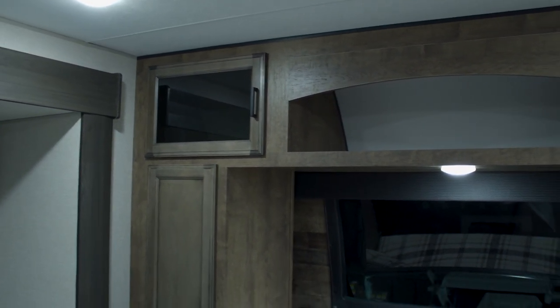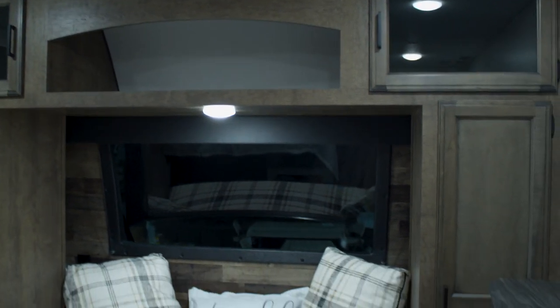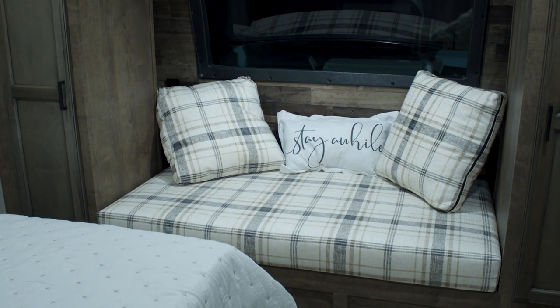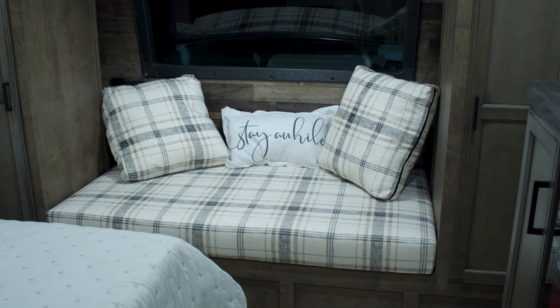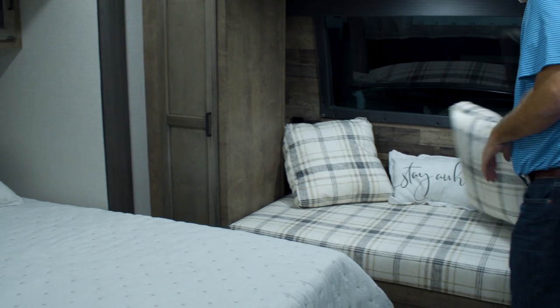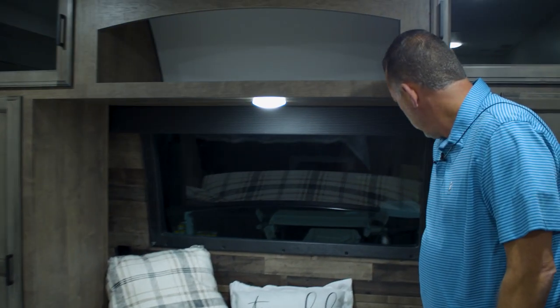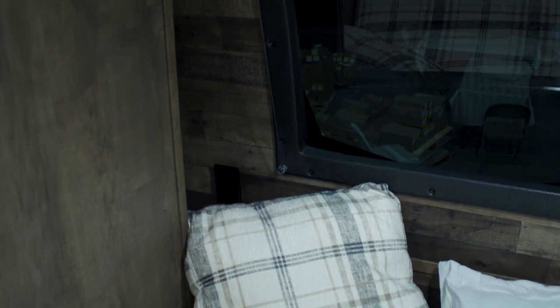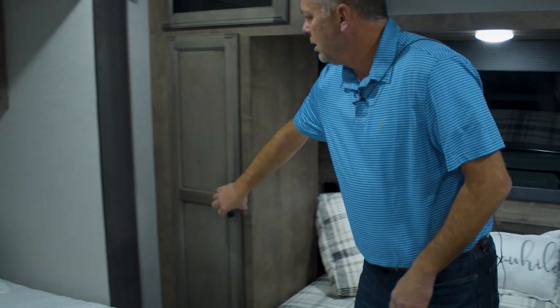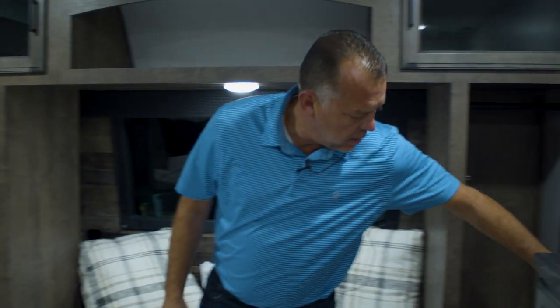Looking towards the front of the coach from inside, that's where your automotive windshield is on the front cap. It's a gorgeous little seating area — a lot of people actually call it a daybed. I've been told kids sleep there, dogs sleep there, and it's a perfect place to do some reading. Up here you've got more storage, a shelf on both sides, an outlet on both sides, and two USB ports on this side.